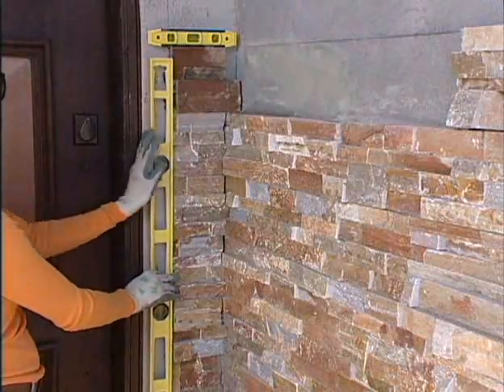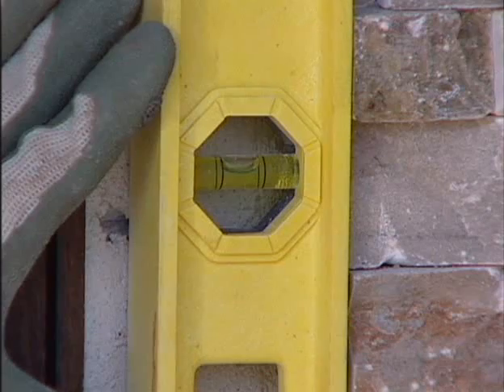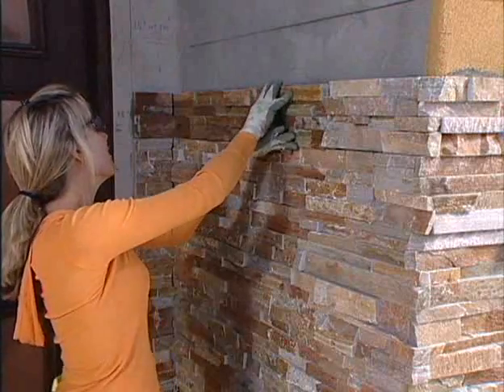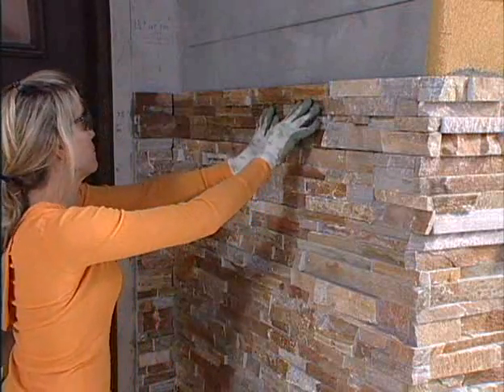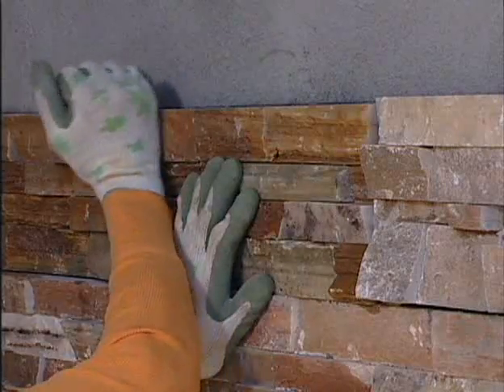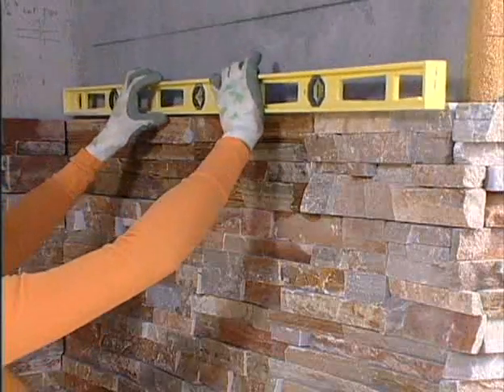To ensure your installation is plumb, use both horizontal and vertical levels. Once each course is completed, double check to make sure you're level.